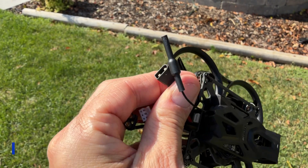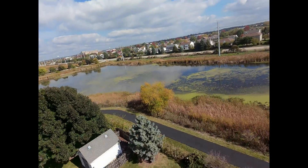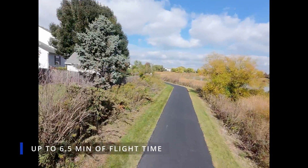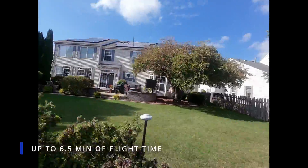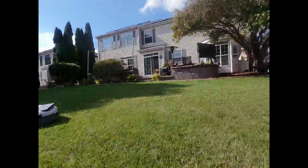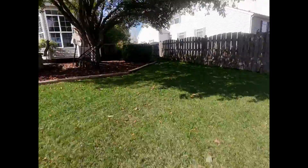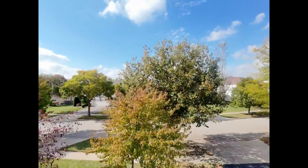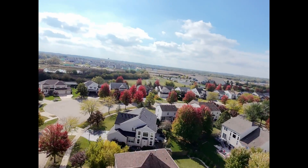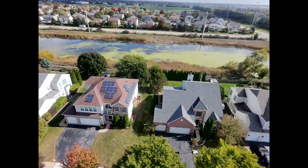It's running an XT30 connector for the battery, and you can get up to about six and a half minutes of flight on a 2S 550. You can modify this and fly it on different batteries if you want — you just snip the battery tray and add a battery strap. So lots of flexibility there.